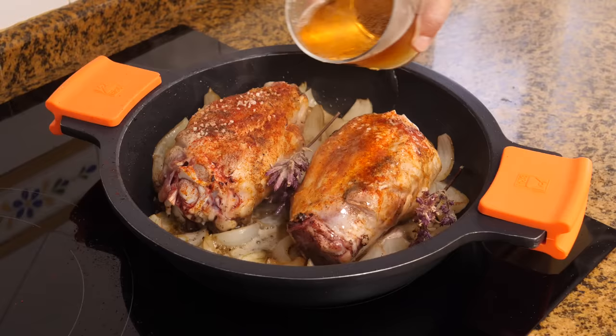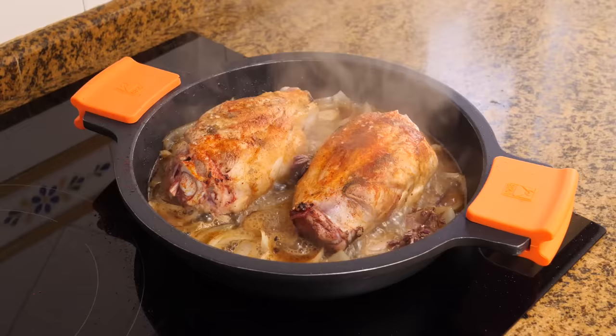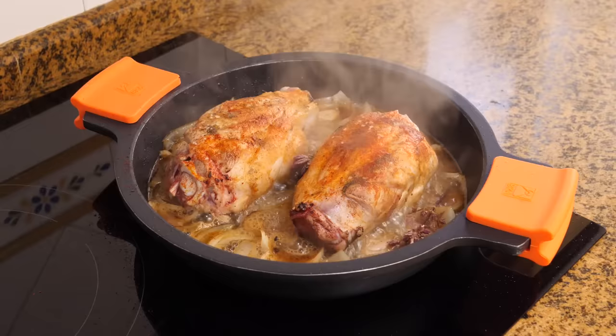After a few minutes, we'll also sprinkle some oregano and pour in a 33cl can of beer. We'll patiently wait for the alcohol to evaporate, frequently shaking the saucepan to avoid sticking.